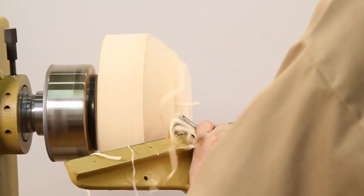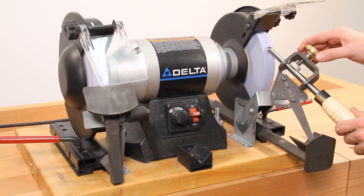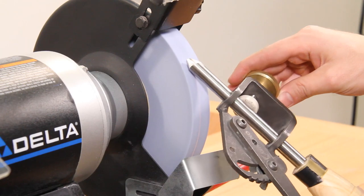Start enjoying the satisfaction and performance of sharp, precision ground tools today with the one-way Wolverine sharpening system. You'll wonder how you ever got by without it.